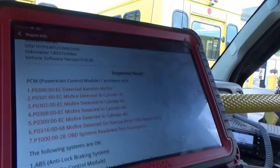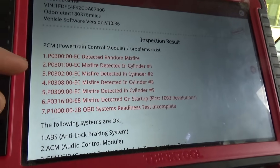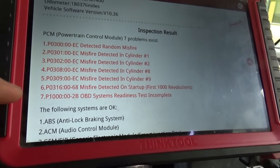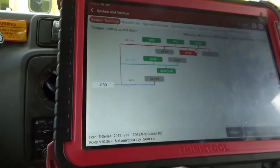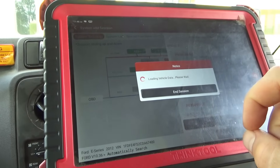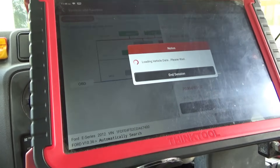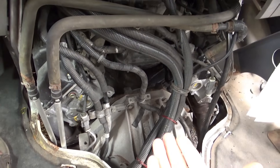So let's diagnose this one. We have, in the health report, seven codes: P0300, P0301, P0289, P016 - misfire detected on startup. On Fords, you want to go into live data or special function and then just look at the power balance test. It's like a misfire counter, so I want to see out of 10 cylinders here which ones are misfiring on this brand new engine.